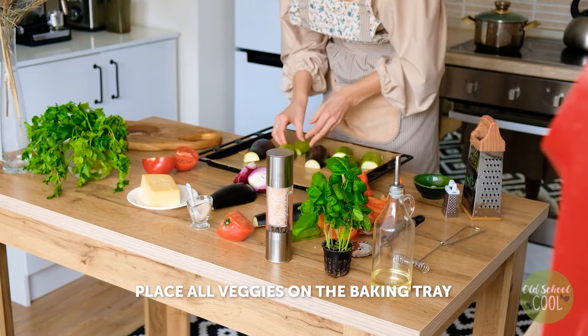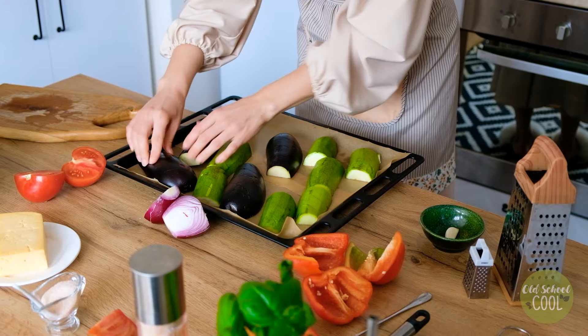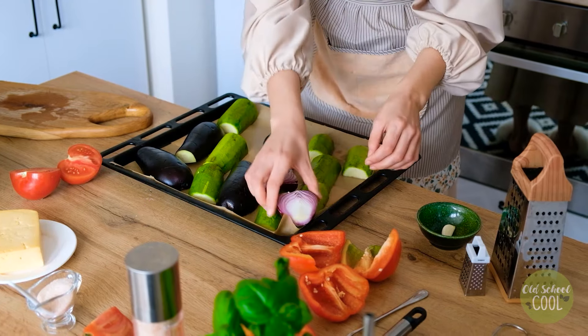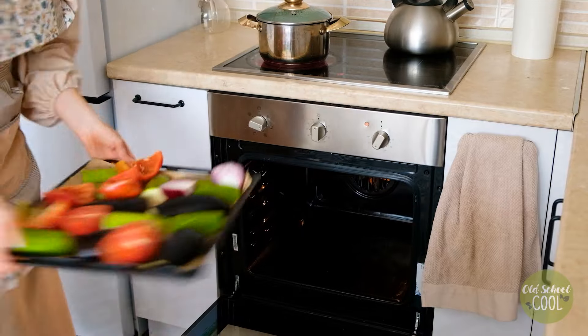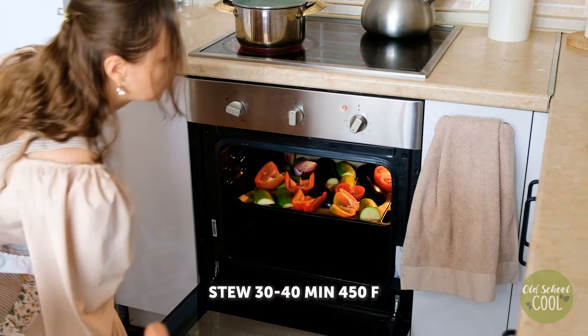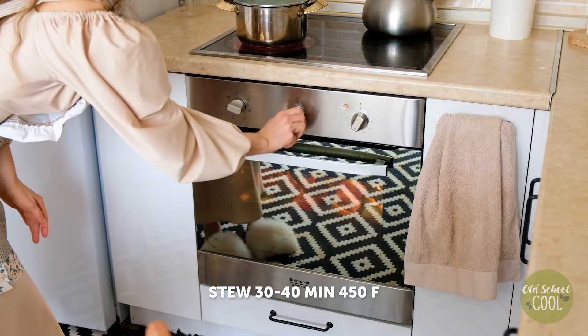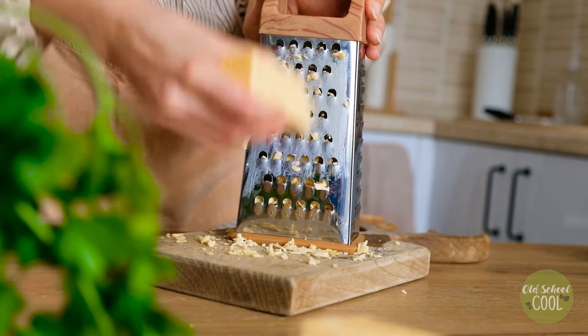Then evenly place the vegetables on a parchment-lined baking sheet, making sure there's no overlapping. Roast at 450 degrees Fahrenheit for between 30 to 40 minutes. Whilst they're roasting, prepare the final toppings of grated cheese and slices of tomato.